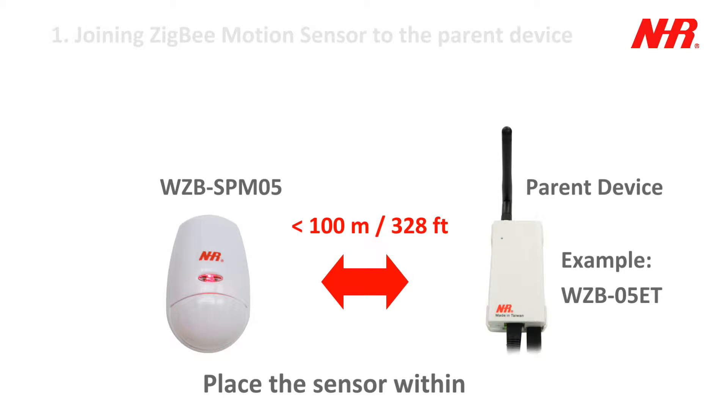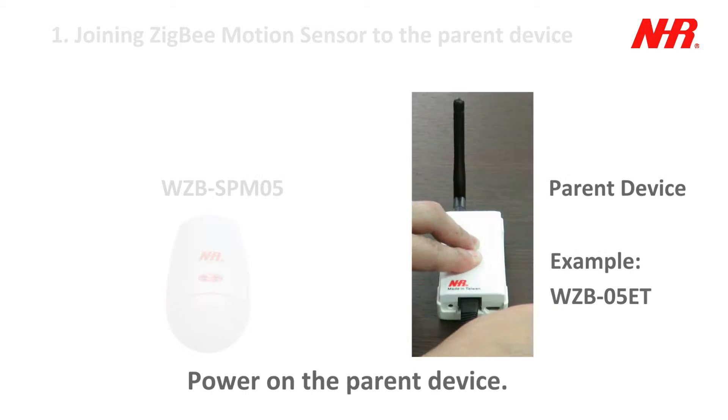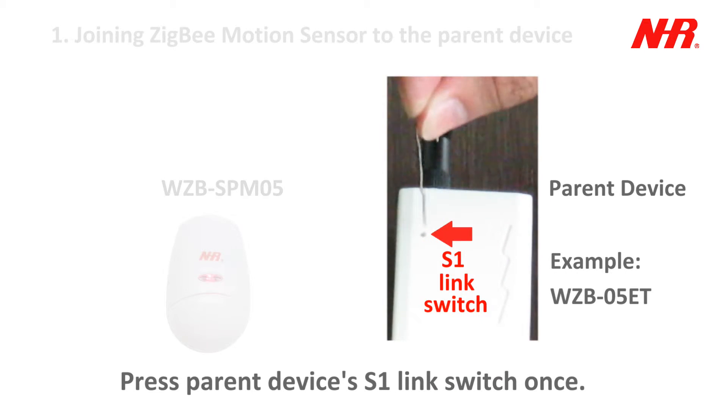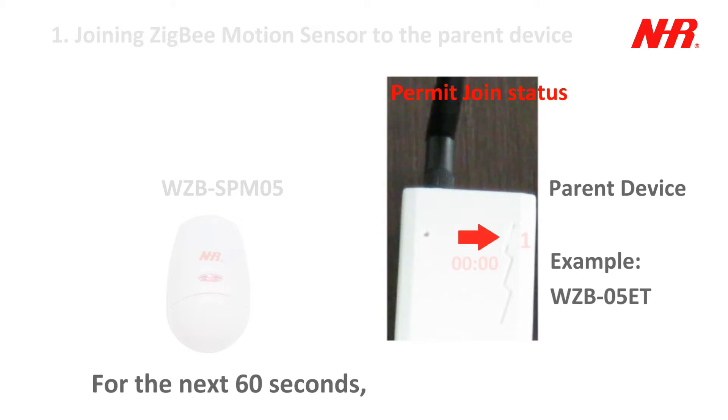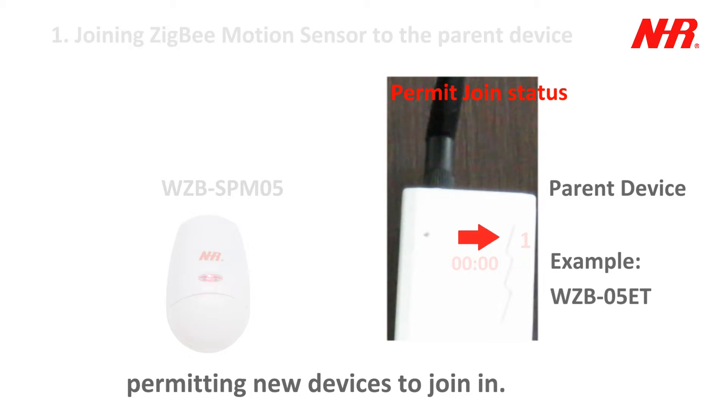Place the sensor within communication range of the parent device. Power on the parent device. Press the parent device's S1 link switch once. For the next 60 seconds, the parent device's LED will flash twice every 3 seconds, permitting new devices to join in.